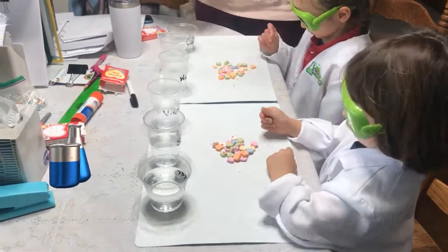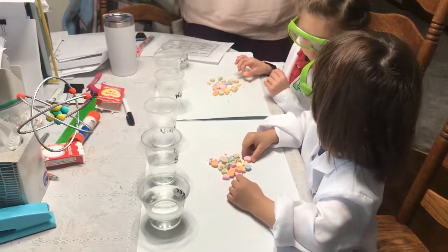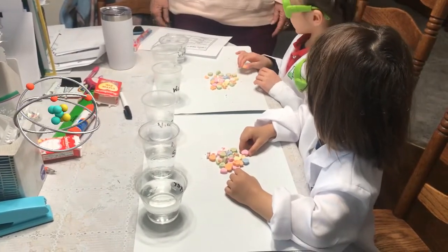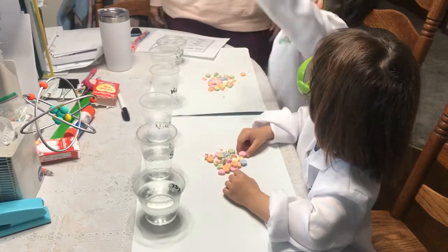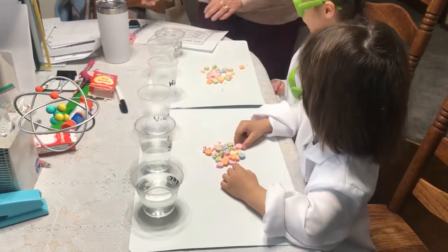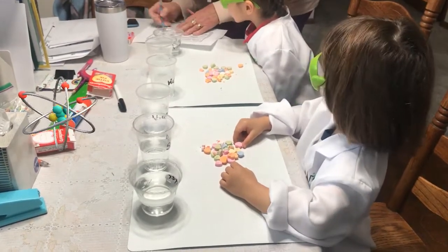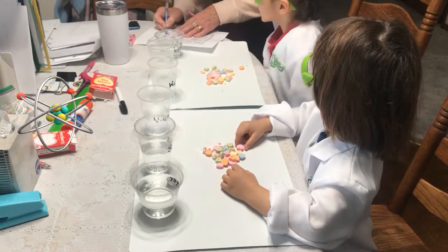Can I have two different colors? In the soda — and in the soda, which is the bubbly stuff — sink or float? Go to the bottom or stay? Float. What do you think? Float. Both of you think float. Okay, so I'll do this and this. You're both saying float.